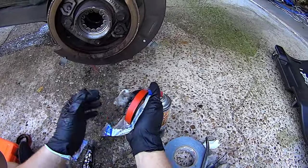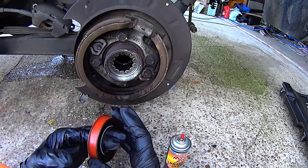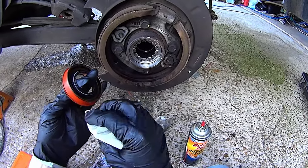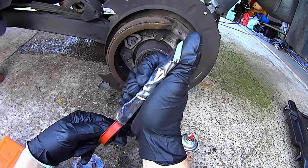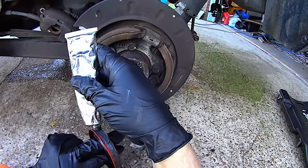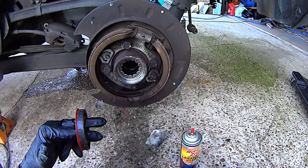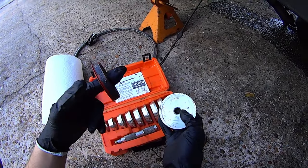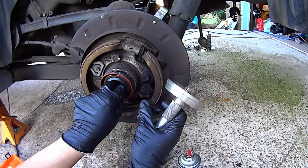Now install the new axle seals. These come pre-greased and it gets everywhere, so clean up the outside before applying a small bit of RTV — a very thin layer. Technically you don't need any, but it's good to be safe. Go to your bearing race driver, find the one that matches the diameter of the seal, set it up with the face flat and taper facing the driver, then install the new seal.